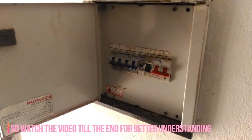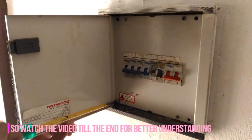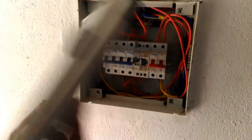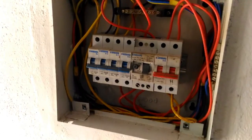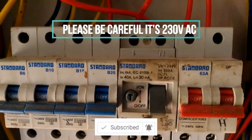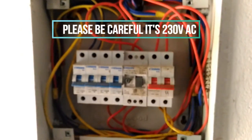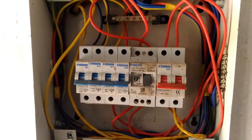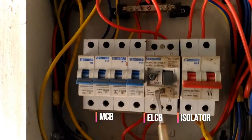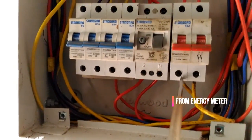Please be careful while working with 230 volt AC. I am going to show you what's inside and what to do. The isolator simply isolates the AC from the energy meter. MCB stands for miniature circuit breaker, and ELCB stands for earth leakage circuit breaker.